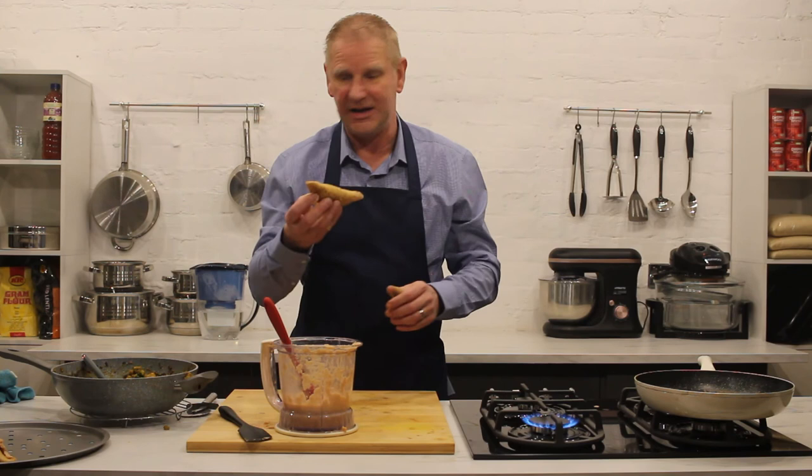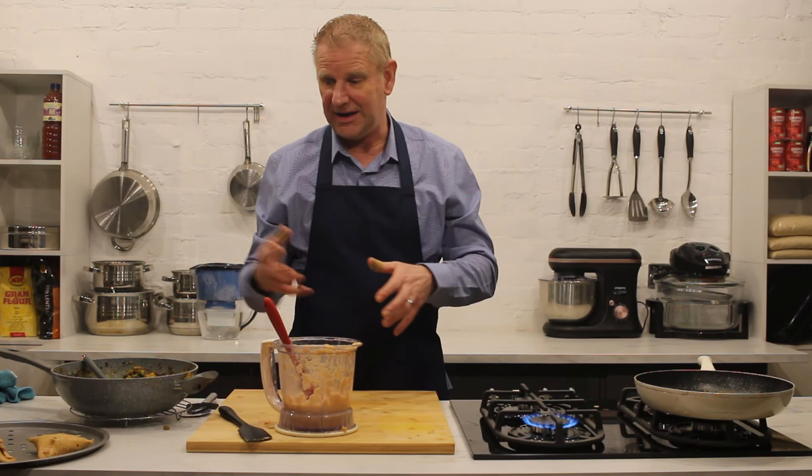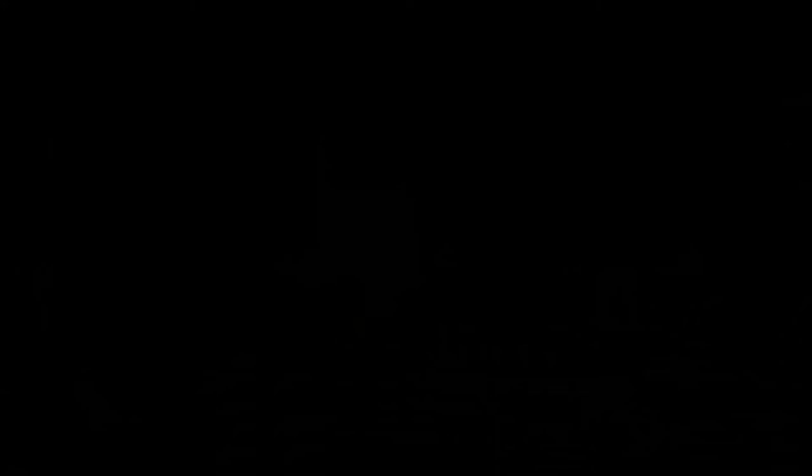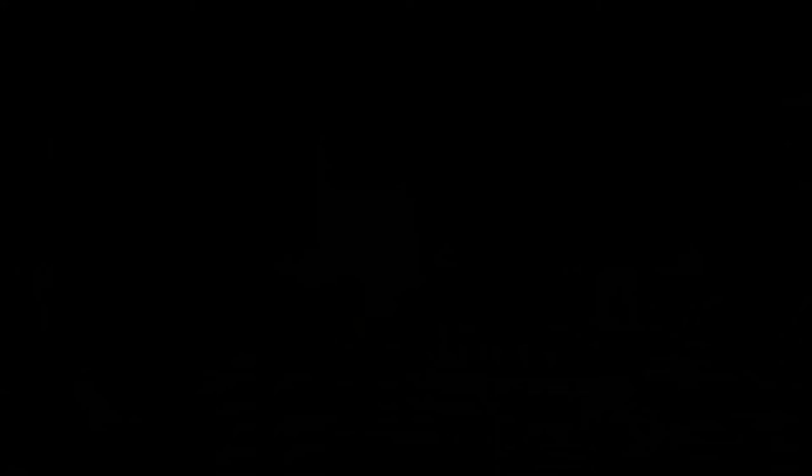I'm going to carry on and get the rest of these done, then put them in the oven. Cooking time in the oven — because the skin is cooked and the stuffing is cooked, all we need to do is crisp them up. Adding that little bit more liquid to cement them helps them crisp up on the outside. I'm going to wrap the rest up and get them into the oven for about 10 to 15 minutes, then come back and show you a nice plate full of how these look.